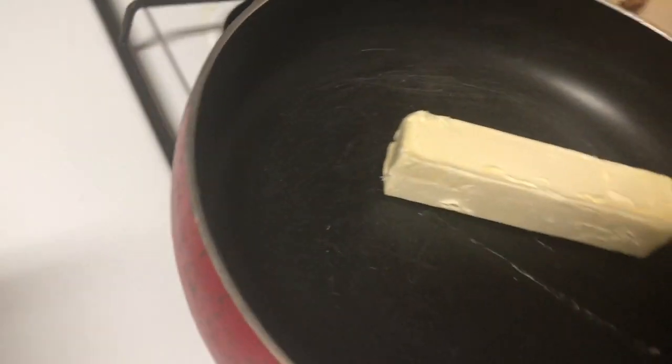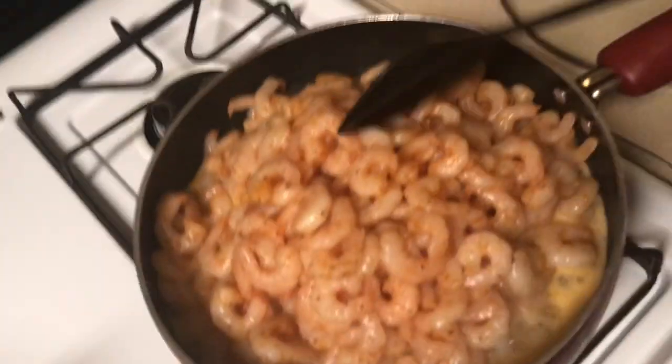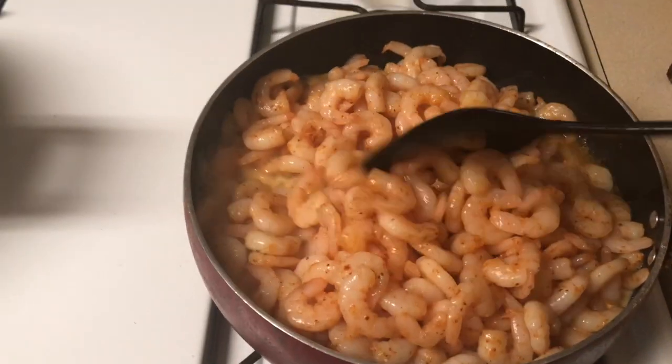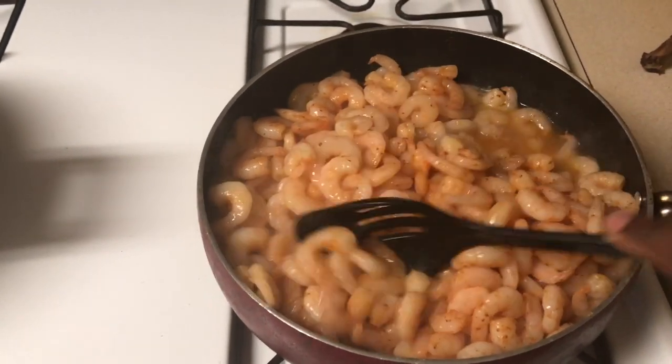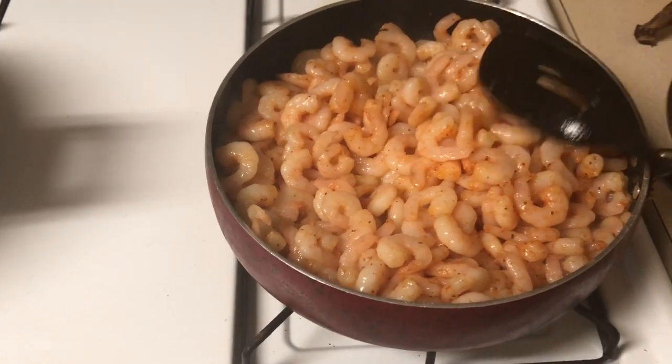Now I'm about to get my butter going for my shrimp. I'm not even gonna use all of it — just about half. The shrimp is all seasoned up. You can see the shrimp cooking — flip it over a few times to make sure everything gets cooked. It'll cook down in a minute. The water is boiling now so we're ready to get the pasta going.